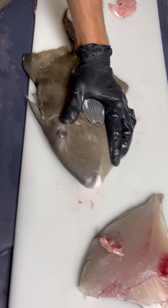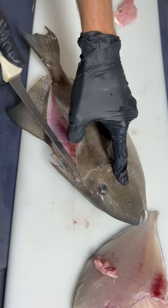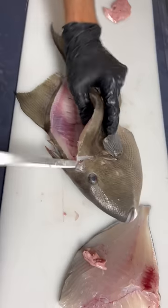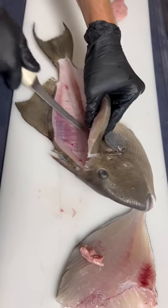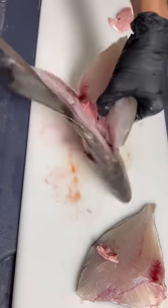Now making your outline is super easy. Now we're going to fillet it inside like anything else, going over the ribs. Pop your knife out. Super easy.